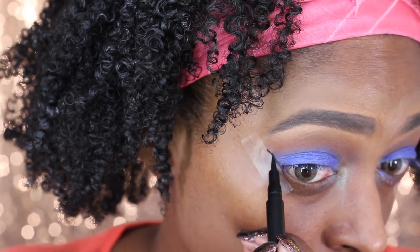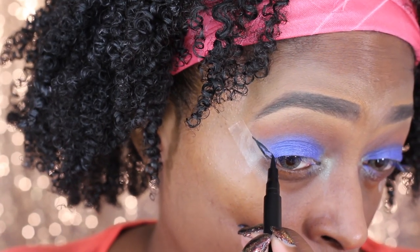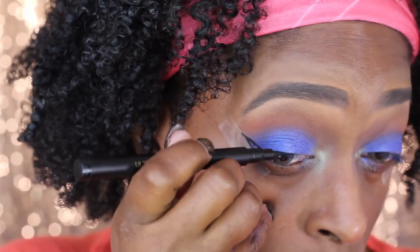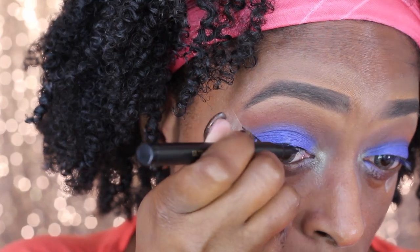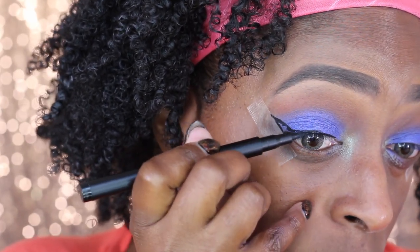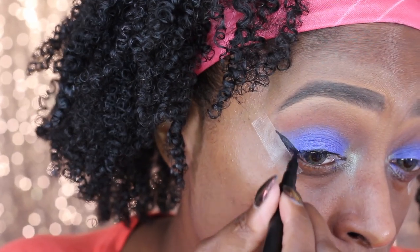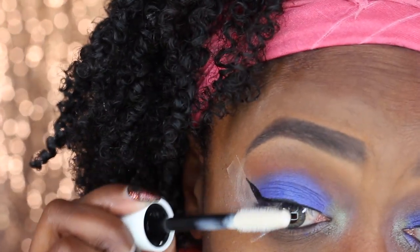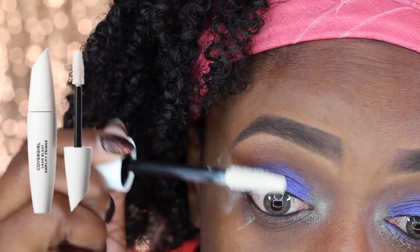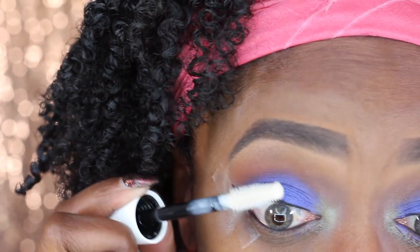The next shade I went in with was the green shade from the Mascarine palette — the color Molly — and I used that in my inner tear duct. Now I'm going in with my Iris liquid liner, and I'll have a link down below along with a coupon code for this liner. I love it — it's the same site I got my contacts from, so I will have that link with the coupon code in the description box.